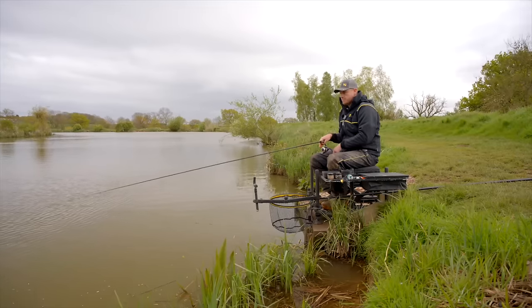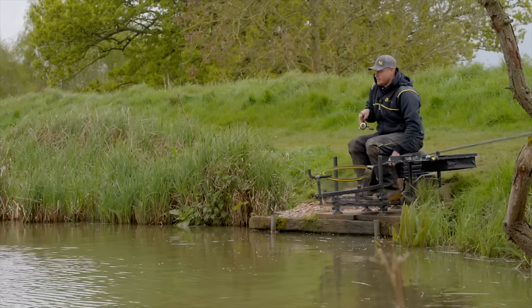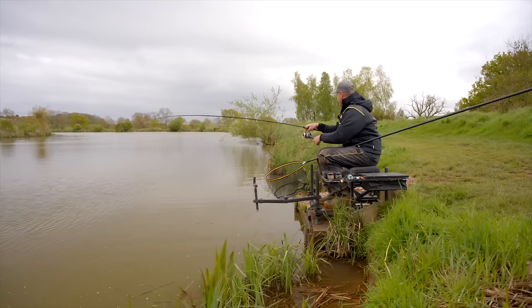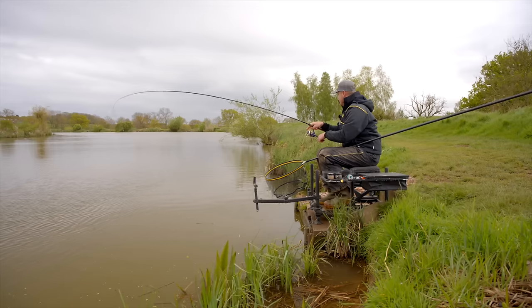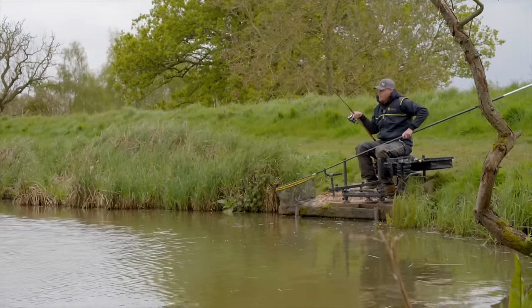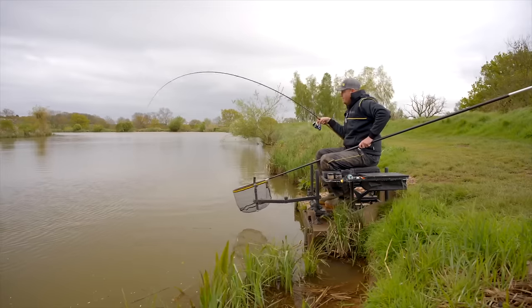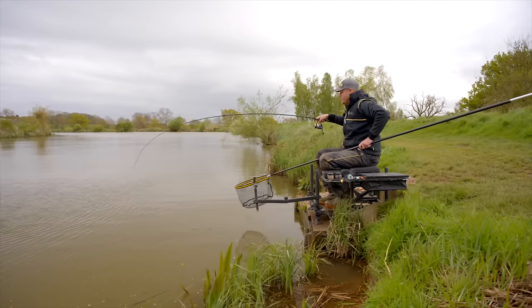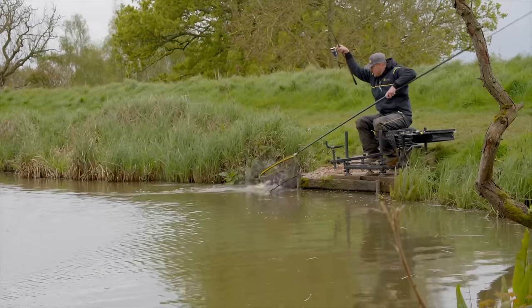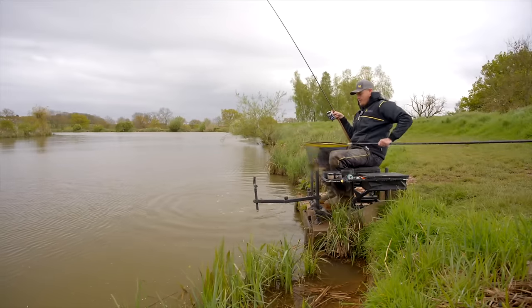Hopefully we'll get this fish in — just take your time. It's one of the most enjoyable methods you can do in fishing, watching that float going under, it keeps you busy and you're always working at it. It's a bit more exciting than fishing a bomb. There's another nice carp on the waggler — we're having a great day here. Slip the hook out and hopefully we'll catch a few more.